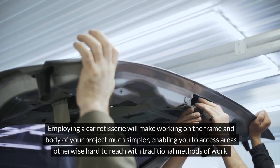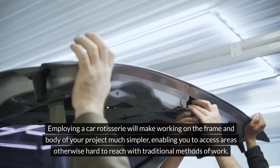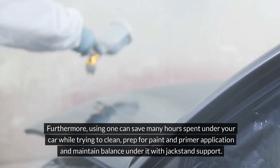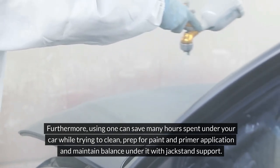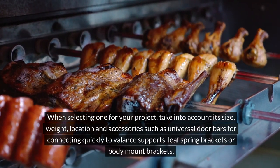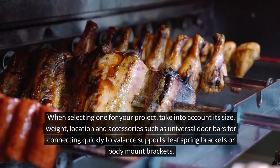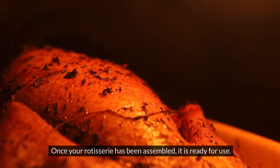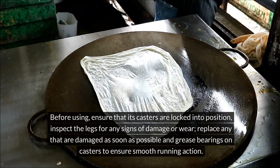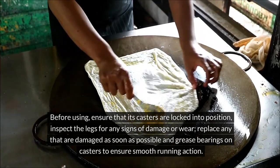Employing a car rotisserie will make working on the frame and body of your project much simpler, enabling you to access areas otherwise hard to reach with traditional methods. Using one can save many hours spent under your car while trying to clean, prep for paint and primer application, and maintain balance with jack stand support. There are various car rotisseries on the market, each offering distinct advantages and drawbacks. When selecting one, take into account its size, weight, location, and accessories such as universal door bars, leaf spring brackets, or body mount brackets. Once your rotisserie is assembled and ready for use, ensure the casters are locked into position, inspect the legs for any signs of damage or wear, replace any that are damaged as soon as possible, and grease bearings on casters to ensure smooth running action.